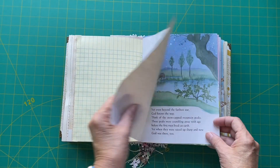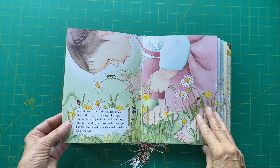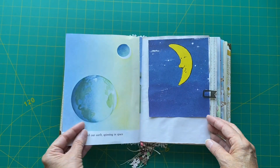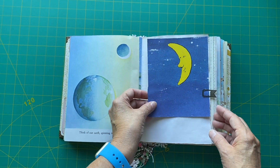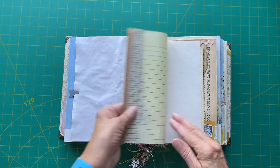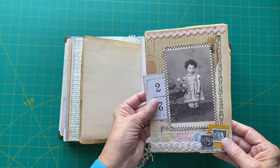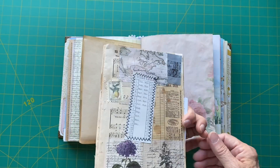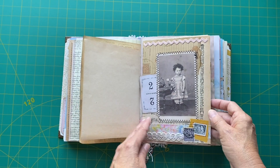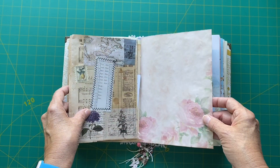And so it continues. There are four signatures, and there are 24 pages in each signature. So this is the middle of the first signature. I just love this picture — a little child staring at a bug, just gorgeous. And here it says, 'Think of our earth spinning in space.' So I just added this picture here, but it's not glued in, so you can move it around or remove it. And the pages — these are raggedy pages. I learned that from my niece Anne. They're decorated on both sides and you can just stick them in your book wherever you want. This is just too cute, that little girl here.